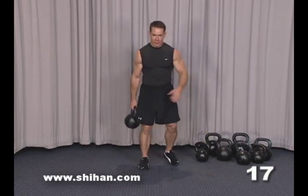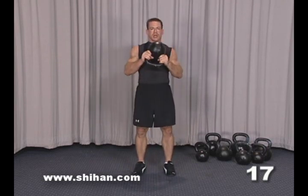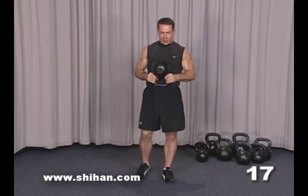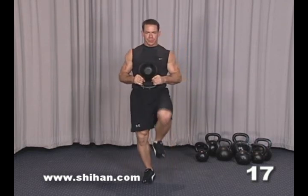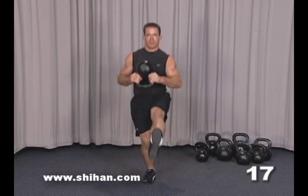You're going to hold the kettlebell by the horns, either this way or here. Then put one leg out, sit back, and drive up.